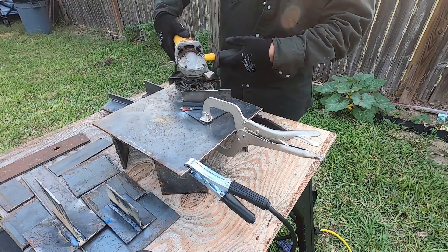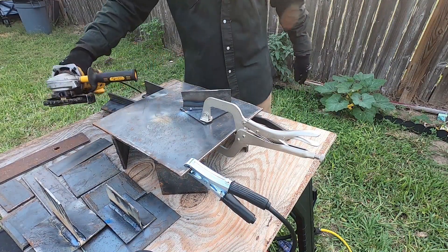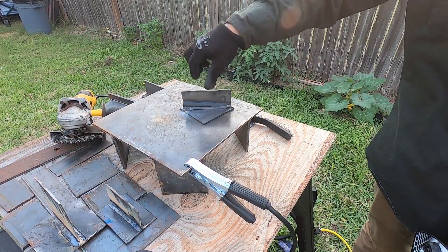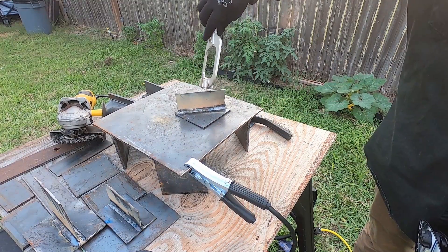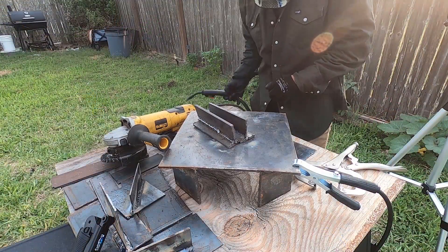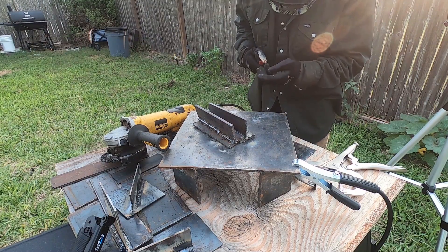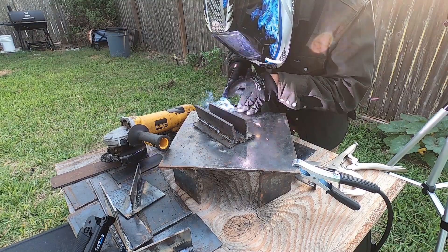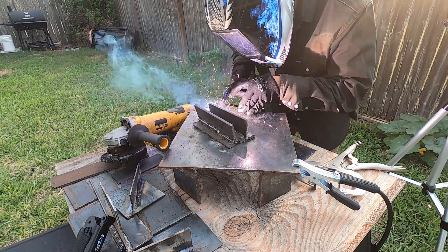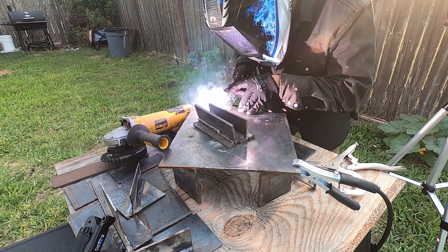If I weld too long it shuts off, even though it's a 20-amp breaker — possibly because of other things connected to it. So I decided to move to the backyard; it was a lot cooler that day and the ventilation was better. FluxCore makes a lot of smoke and fumes, and I wanted to make sure it wasn't getting trapped in the garage. Also worth noting: you don't really need MIG pliers with FluxCore because you can just break off the wire — it's brittle enough. Just snap it at the contact tip, give the trigger a little push, it'll stick out about half an inch and you can start welding.